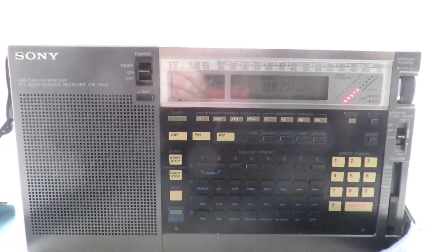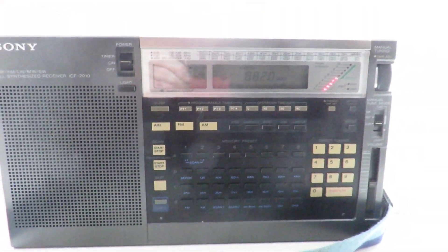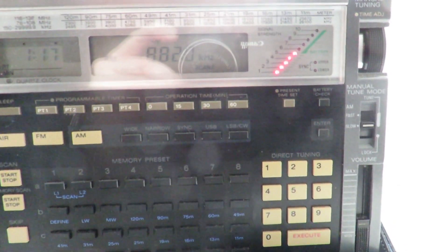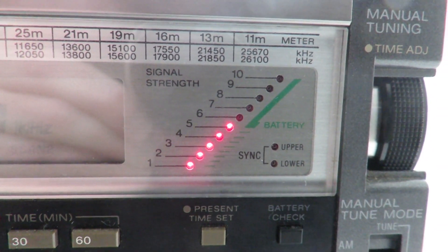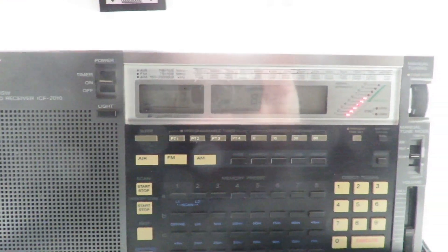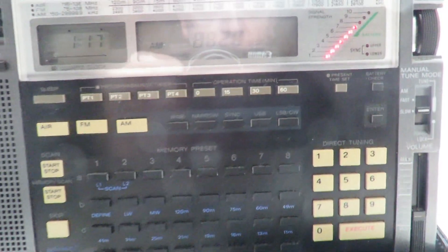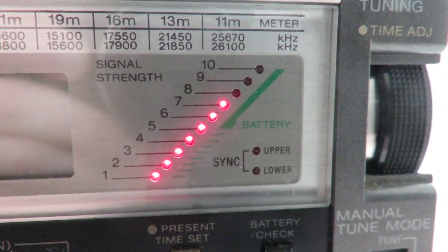We've got our Sony radio tuned to 882 kHz, which is BBC Radio Wales, about 100 miles away from my location. The reception at the moment, according to the signal indicator, is 4 to 5 bars — it's flashing on the 5th bar, so we'll say about 5 bars. We're going to use the first antenna, the SV2CZF, and see how that improves reception. And now it's gone up to seven bars — seven out of ten.